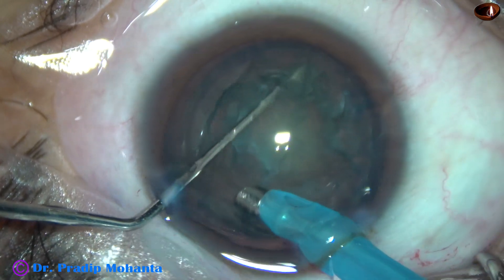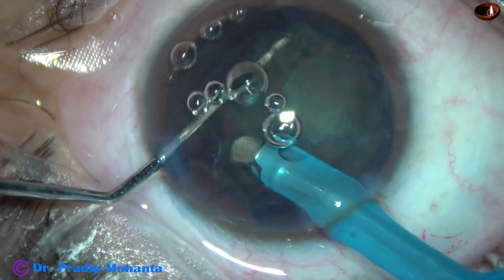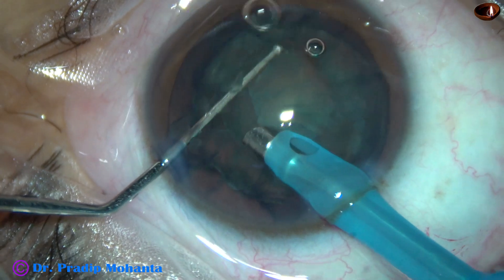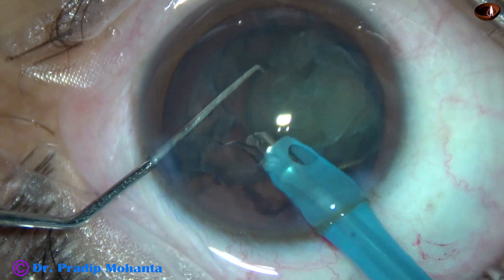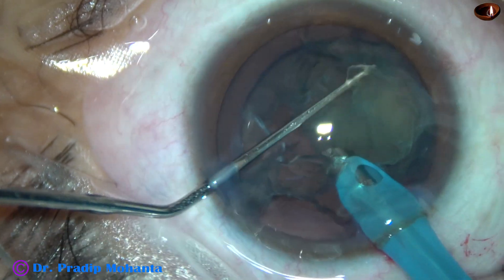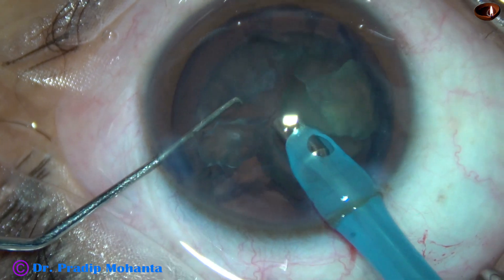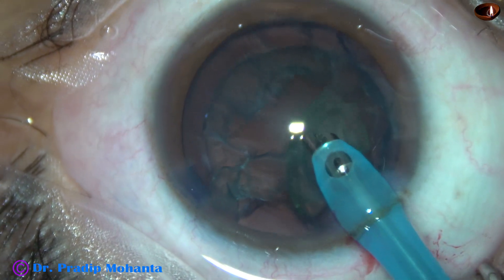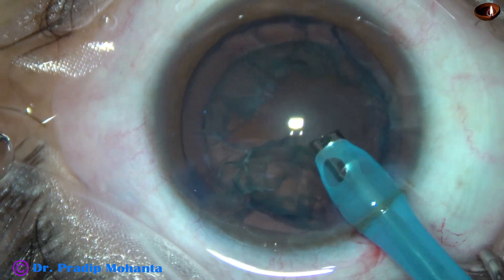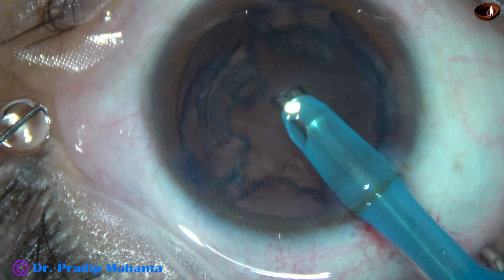And now the tip of the phaco handpiece is placed at 3 o'clock. High vacuum and high flow is applied, and a little bit of ultrasonic energy is used in between. The nuclear mass rotates and gets vanished. The epinucleus is removed.